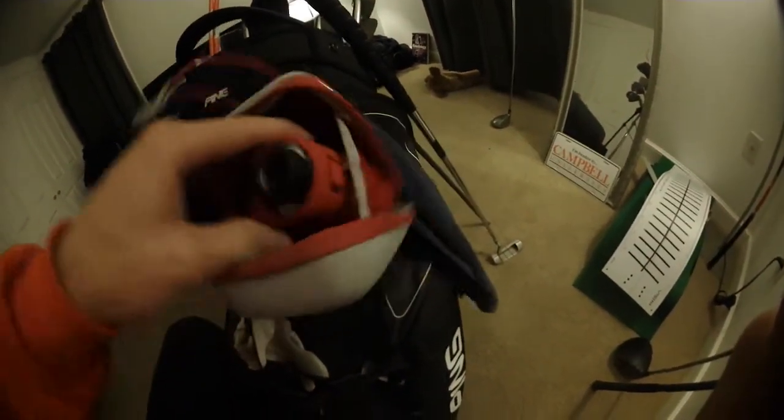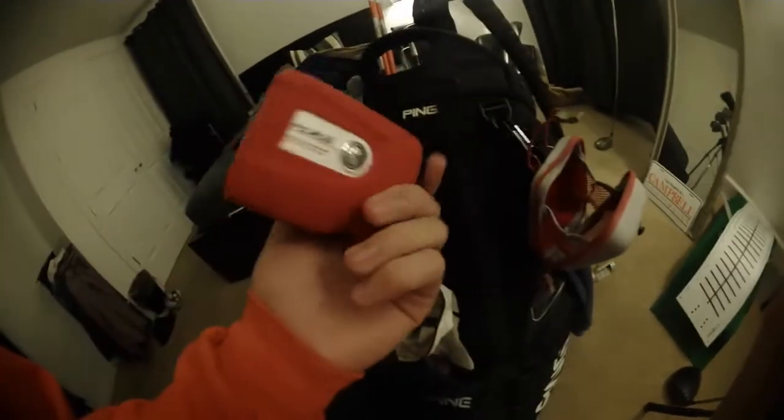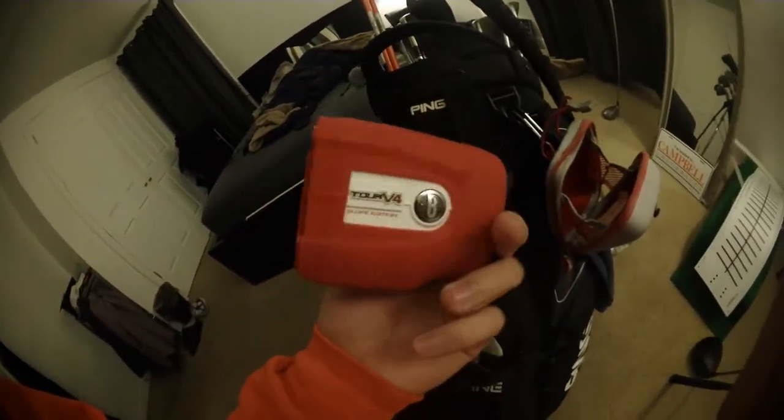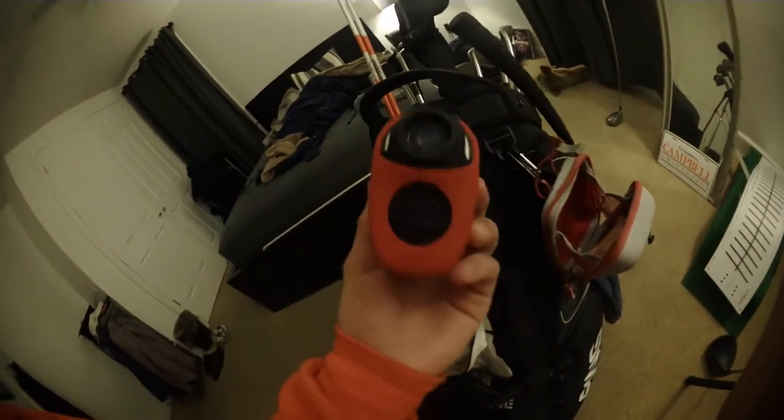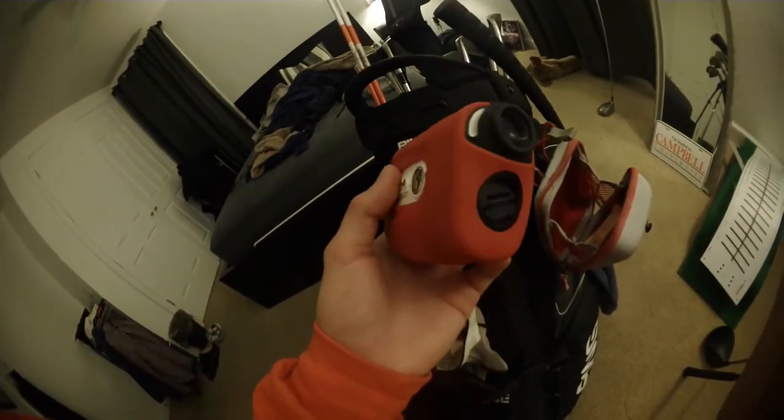I just got this recently for having pretty good grades — it's a Bushnell Tour V4 with the slope edition. You can switch the slope on and off. It's a really good rangefinder and I've used it a lot this past year to help improve my game.